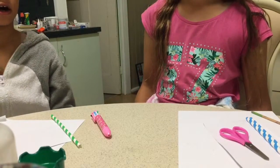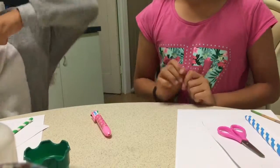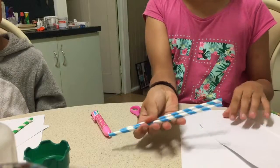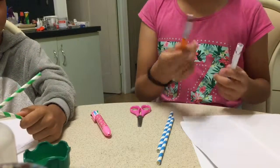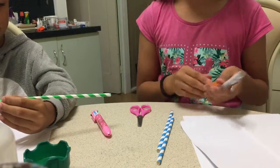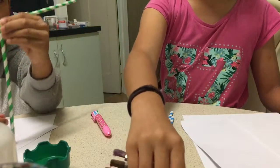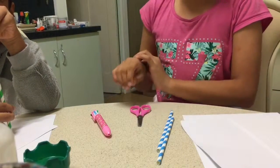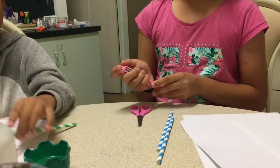Hey guys, it's me Linda and me Kai, and today we are going to do a challenge. The challenge is that we're going to make a car out of some basic materials. Our materials are two straws, some cardboard, and a piece of paper. We also have a black pen and a colored pen of our team color — I'm team blue, so I have a blue pen and a black pen. Kai has a green color pen and a black color pen as well.